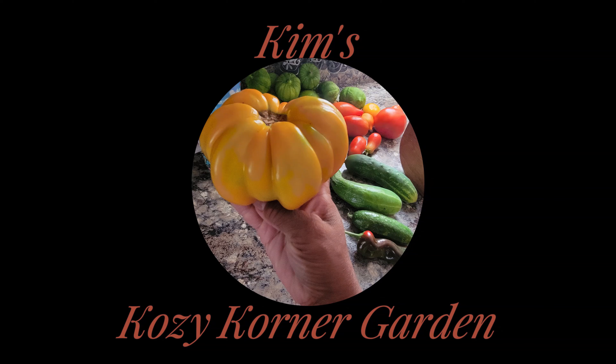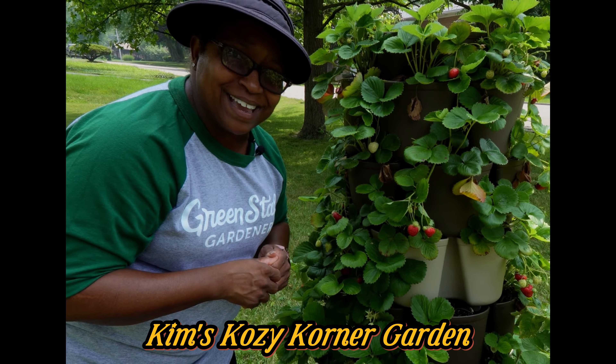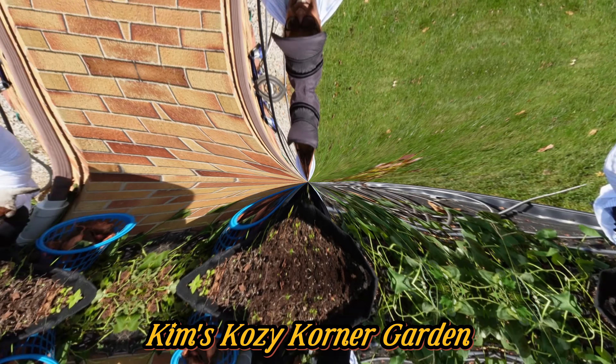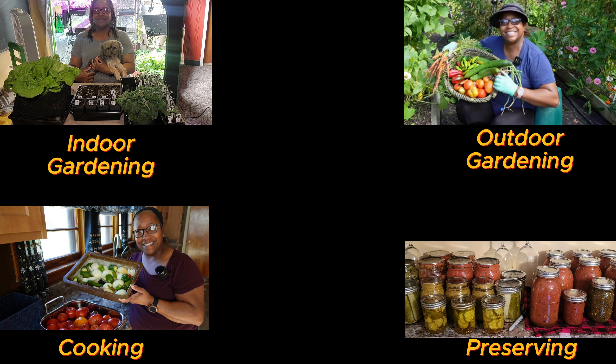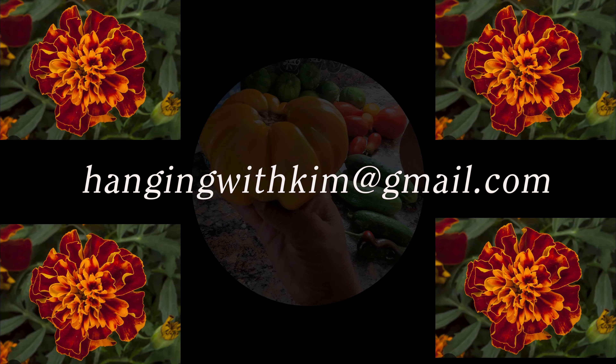Hello, everyone. Welcome back to Kim's Cozy Corner. One of the things that we said we needed to do in January was start onions. It's January, you're at Kim's Cozy Corner, and I'm Kim. We are going to start our onions for this upcoming season.